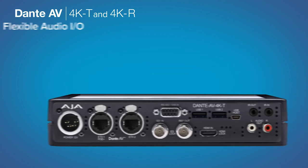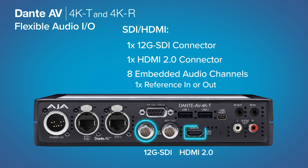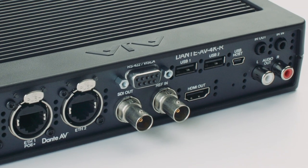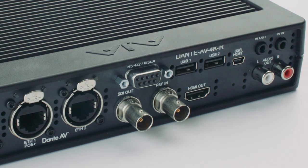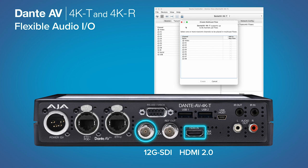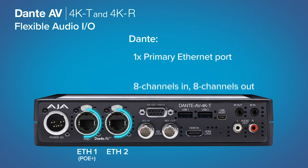Each Dante AV 4K transmitter or receiver provides a 12G SDI port and HDMI 2.0 connection for single-cable support of 4K through HD video material and up to 8 channels of embedded audio support per SDI or HDMI connection. Audio can additionally be bridged, mapped, and embedded from Dante sources into each SDI and HDMI stream, or disembedded from SDI and HDMI and served to Dante destinations for incredibly simple routing.